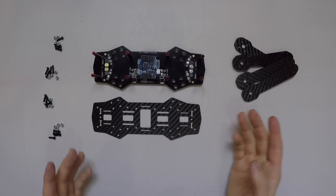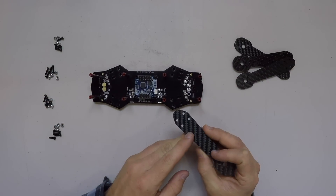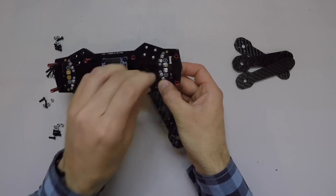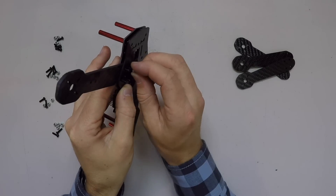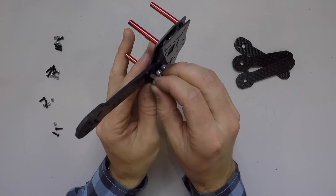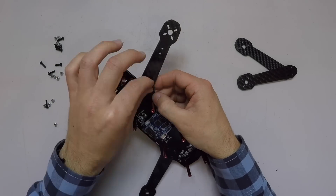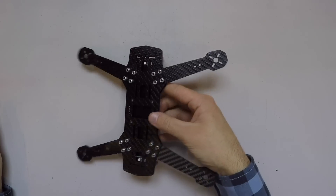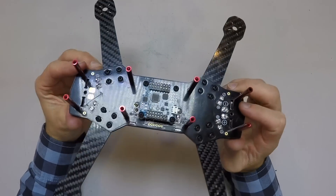Now we're going to be installing the arms into this frame. The PDB sits on top of the subframe like this, and the arms get sandwiched in between them. We'll need our longer screws and then our locking nuts. Put the head of the screw through the top — each arm has four screws. I'm going to get every single one of them loosely tightened because once you tighten them all the way down you can't separate the subframe from the PDB to stick the arms in. Now let's go back through these and tighten them down. There is our drone frame.